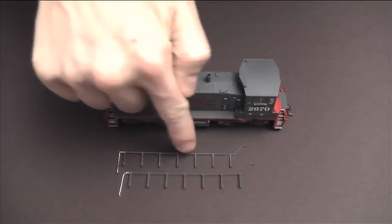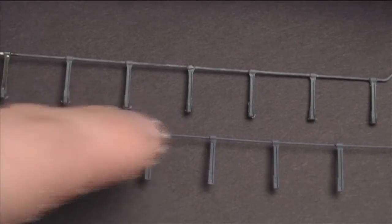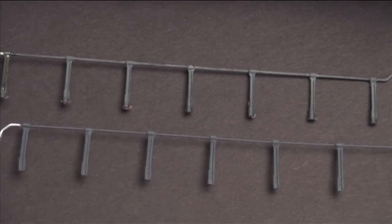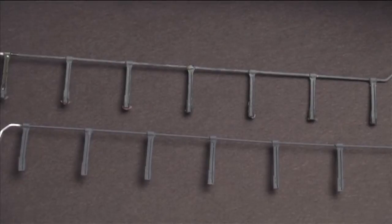It is a bit thinner, isn't it? You can see that the railing itself is more to scale than this — the top one is the old clunky one. It's really the top rail that's different, because the side stanchions are basically the same size. So the top rail is more to scale.